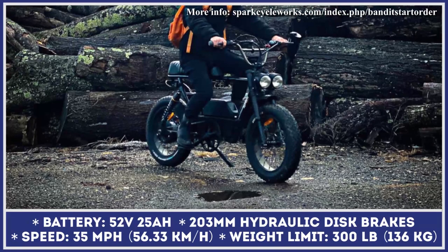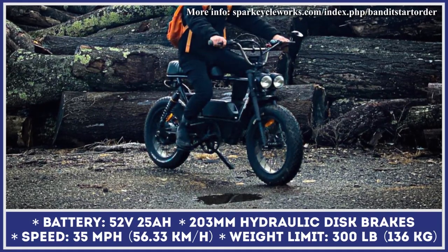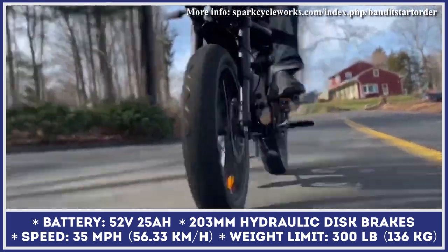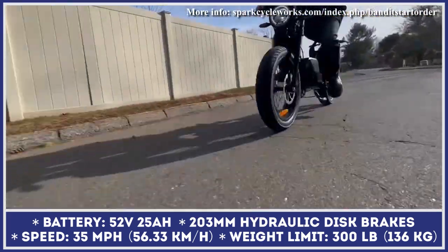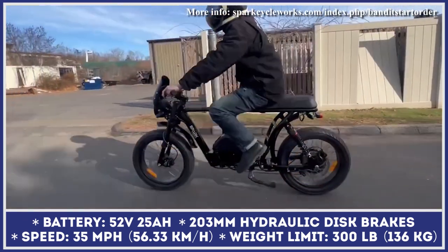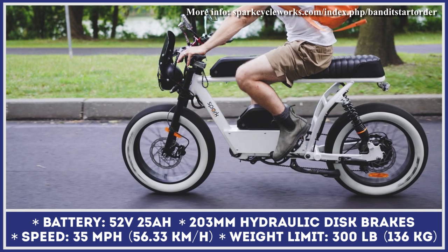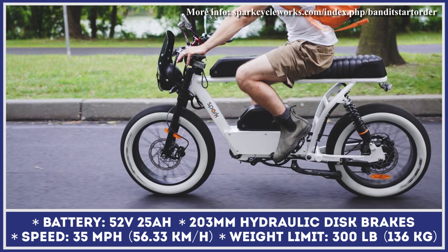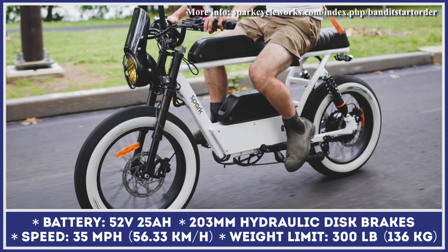The Bandit also features a 7-speed derailleur, an inverted fork suspension, rear motorcycle-grade shocks, and fat 20x4-inch tires. With such powertrain specifications, the Bandit can be ridden at speeds up to 30 miles per hour. Official range estimations for continuous riding at 30 mph are between 20 and 25 miles per charge, while riding at 20 mph extends range up to 50 miles.